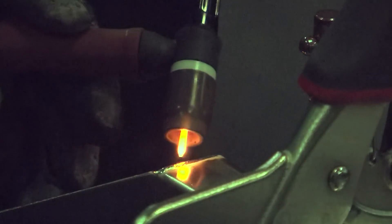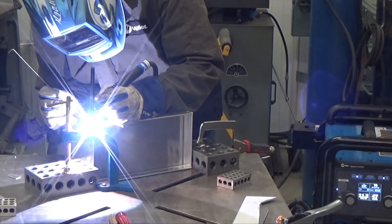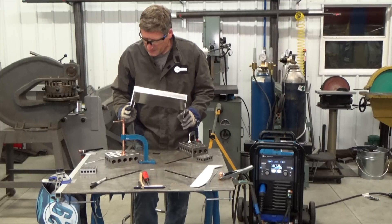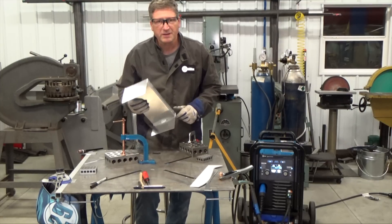I did bump up the amperage to 95 for the inside fillet welds, and clamping is key. Now a little metal finishing on the corners and we'll get ready to fit this thing in the car.